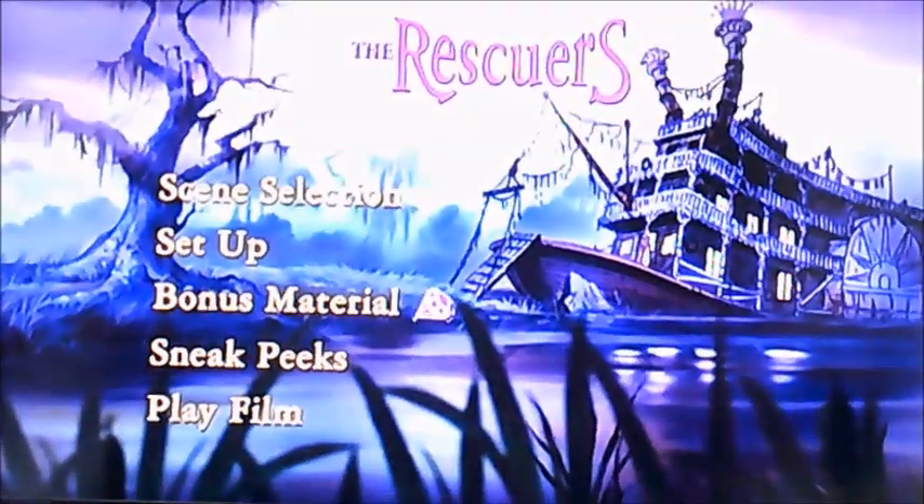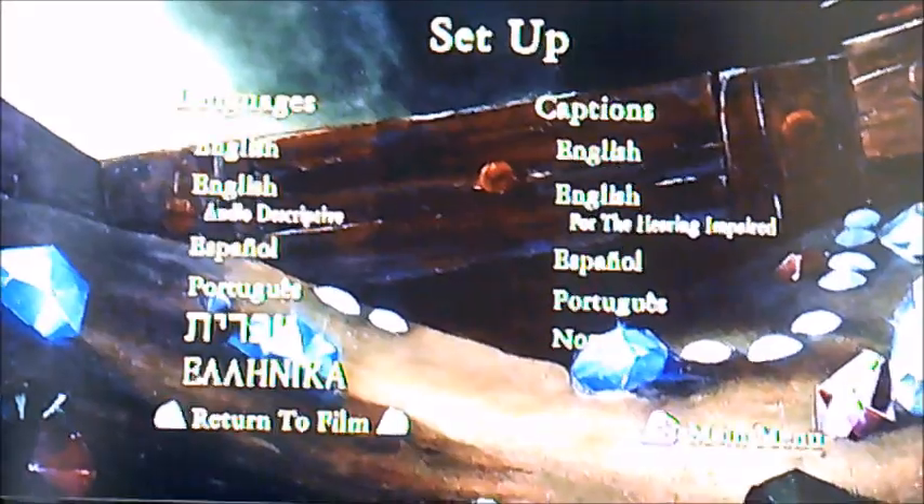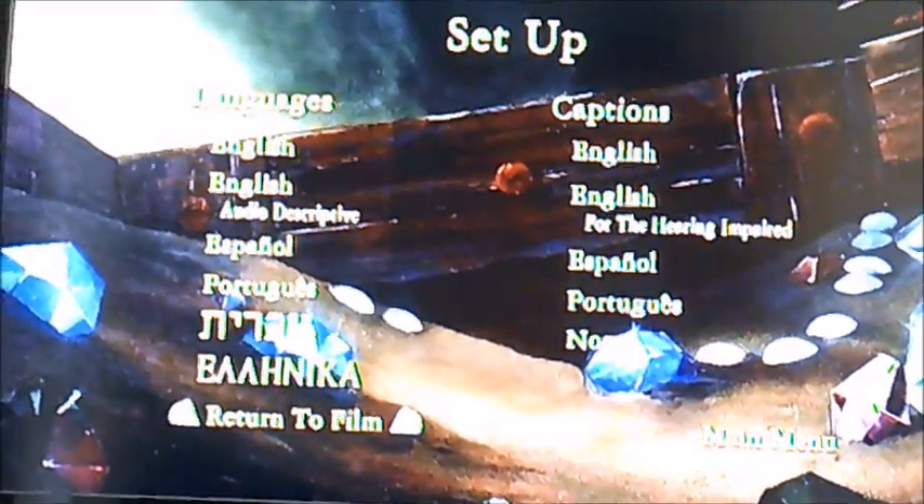And moving on to Setup next. It's got different types of languages and subtitles on here.